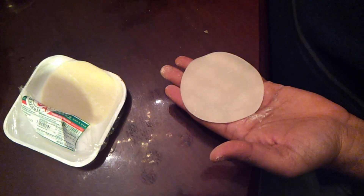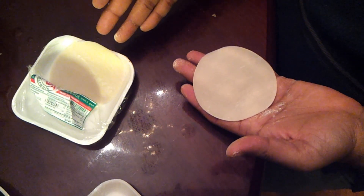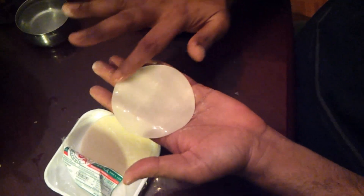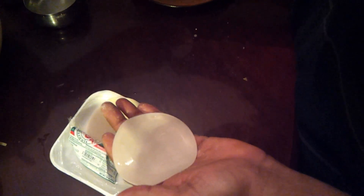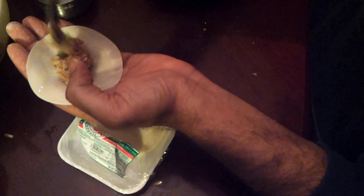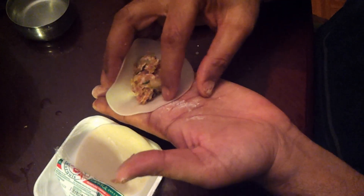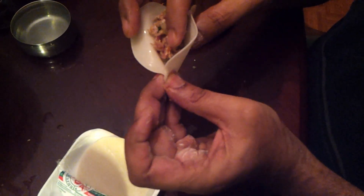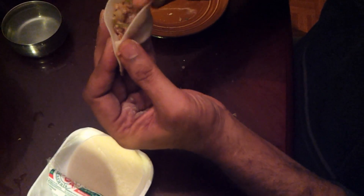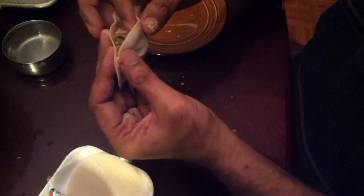Using these wonton wrappers — you can find them at any Chinese store. There's like 50 to 100 wrappers in a pack and I might be able to make about 75 momos out of that. Take the wrapper, wet your finger, and wet all sides. Take a spoonful of your filling and set it right in the middle. Hold the wrapper and start from the corner — pinch your corner up, then put a fold and pinch, another fold and pinch, pushing the meat down so it's not coming out. Pinch, fold, pinch, push — and the whole thing is made.